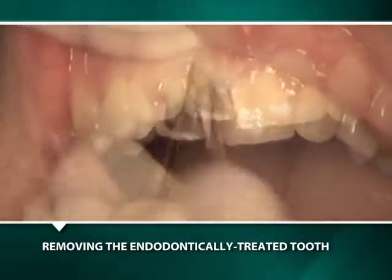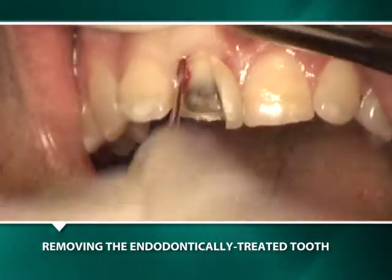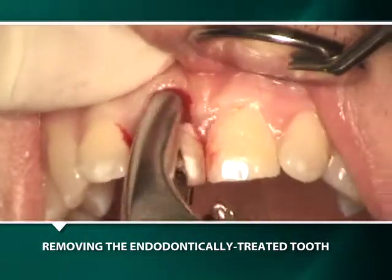The extraction begins with the judicious rocking movement of a peritone in the periodontal ligament space while apical pressure is being applied. The use of a peritone prior to using a forceps facilitates the preservation of the alveolar bone.